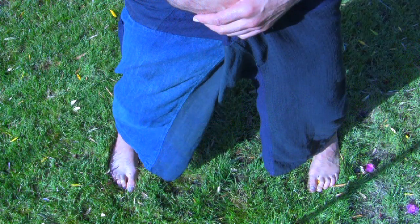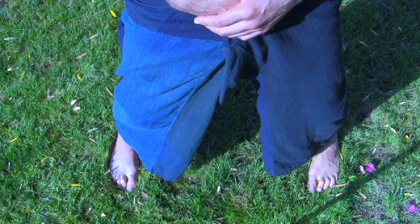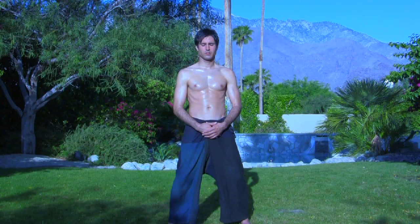Feet just over shoulder-width apart and knees spiraled out so they're over the ankles, with tailbone tucked in, in a feeling of sitting without sitting.